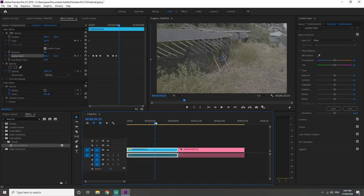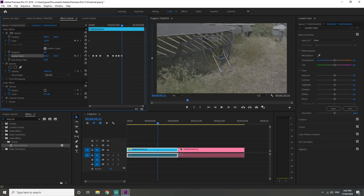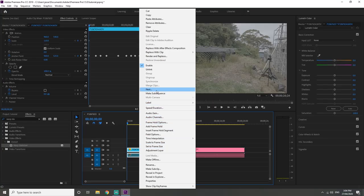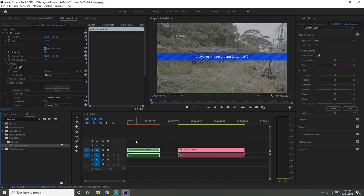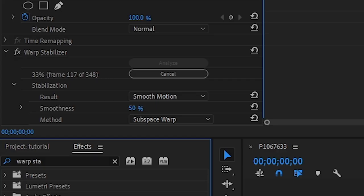I figured this out while editing the Broadus music video — if you haven't seen that, check it out via the top link in the description. Once you finish adding the anchor point keyframes, right-click the footage, nest it, and then add warp stabilizer onto the nested clip. Doing all the anchor point keyframes first really helps the gimbal footage look even smoother than it already is.